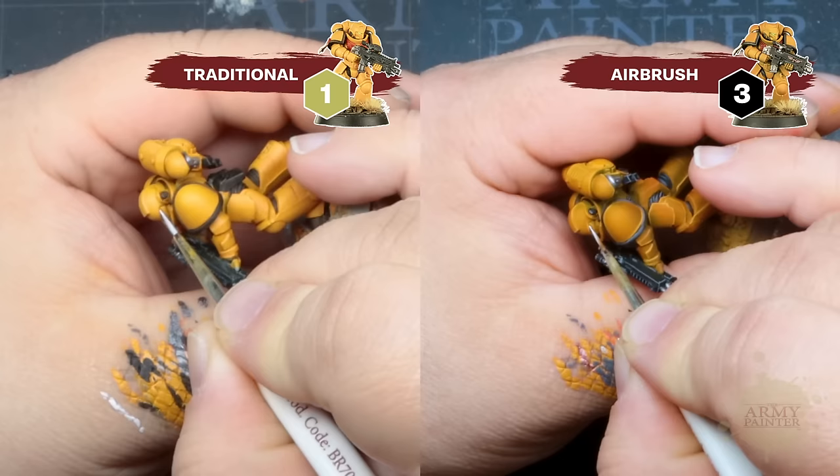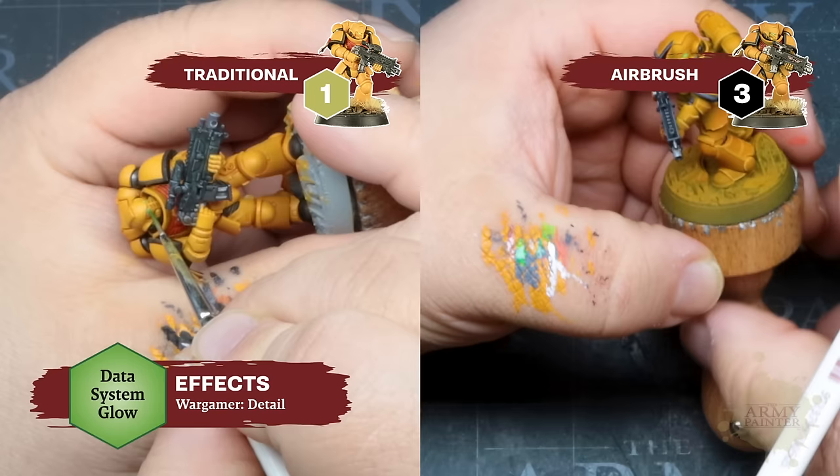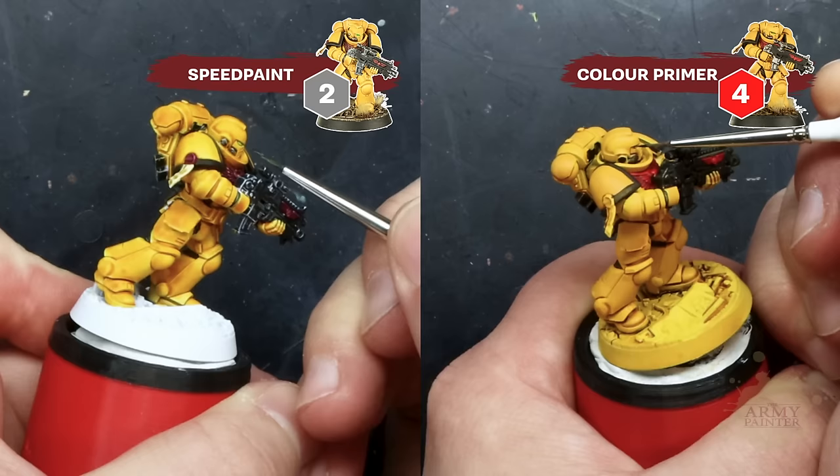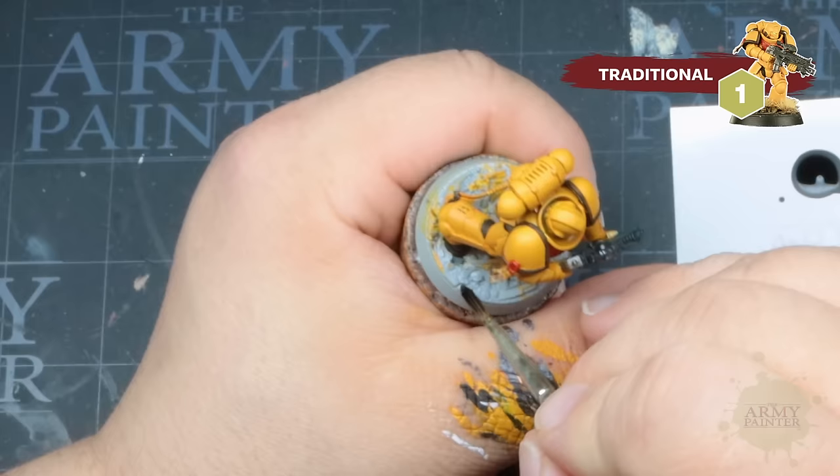We'll move on to painting the lenses, first with a base coat of Fanatic White — a simple white line usually does the trick. Then apply a healthy dose of Warpaint's Fanatic Data System Glow. These new glow effects feature powerful fluorescent pigments set in a unique wash-like base, making glow effects super simple. Alternatively, Speed Paints work swimmingly thanks to their coverage and pooling properties — Shamrock Green works exceptionally well over the yellow base coat here.